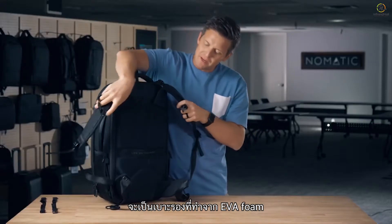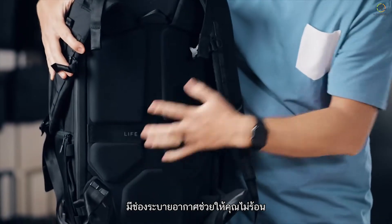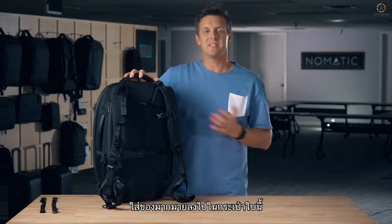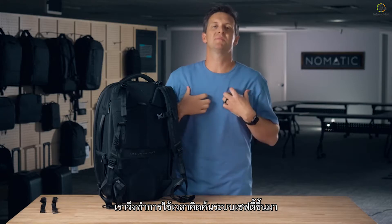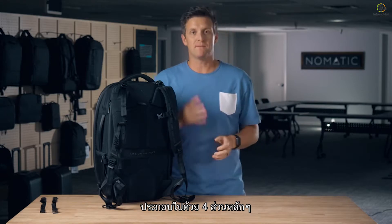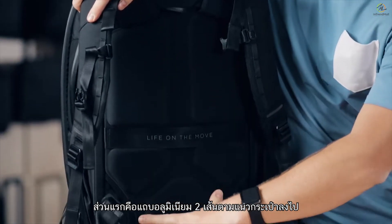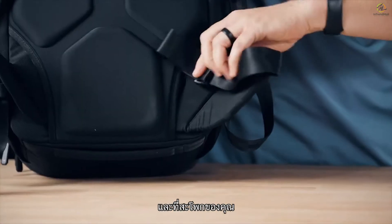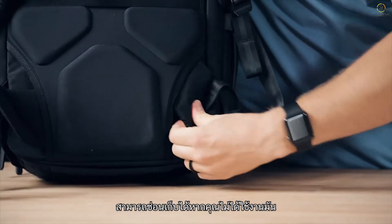Moving to the back of the bag, the back is made with an EVA foam back panel with a breathing channel so it doesn't get too hot while you're carrying it. We invested a lot of time creating a harness system that is really comfortable. It's made up of four main pieces: first, two aluminum stays that run down the bag distributing weight from your shoulders down into your hips, and at your hips there are removable waist straps that can also be tucked away when you don't want them.